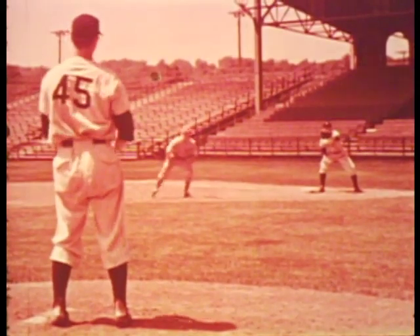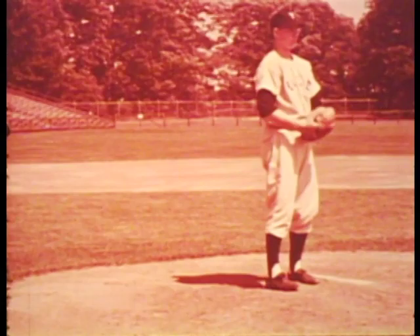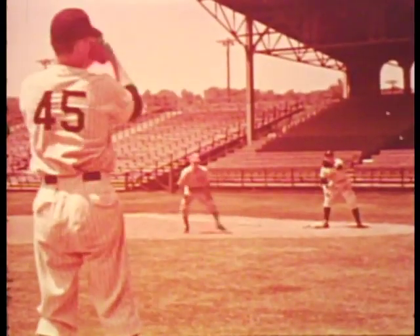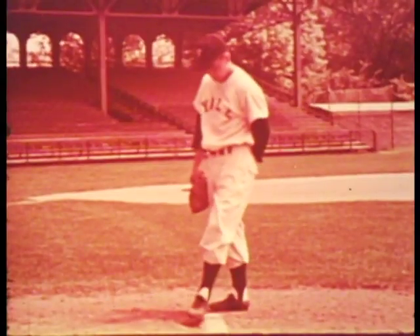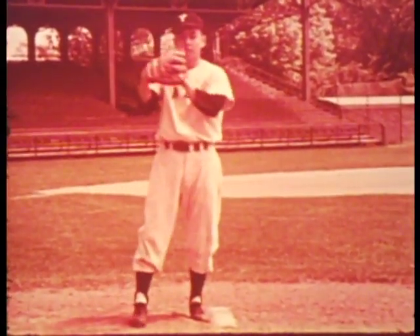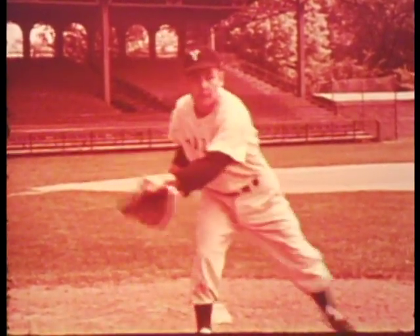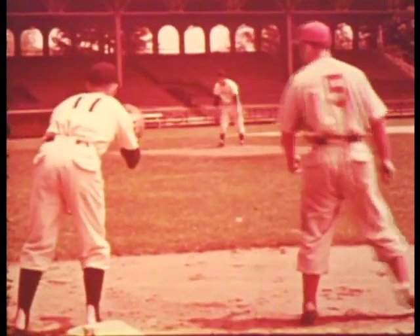Note the slow leg swing of this left-hander. Fast leg action is another means to combat the runner — the fast action scares the runner back and often sets him up for a definite pick-off. Here is another left-hander; note his slow leg action in this throw to first. A left-hander usually makes his throw while looking toward the plate.